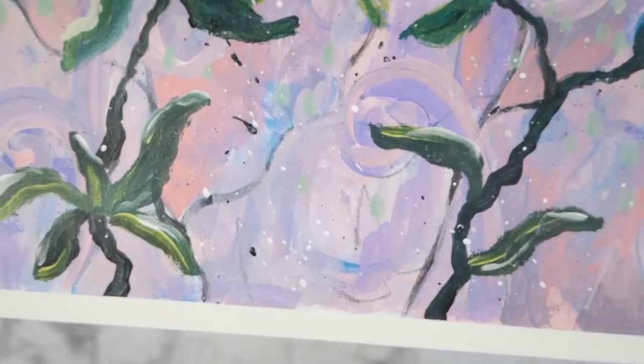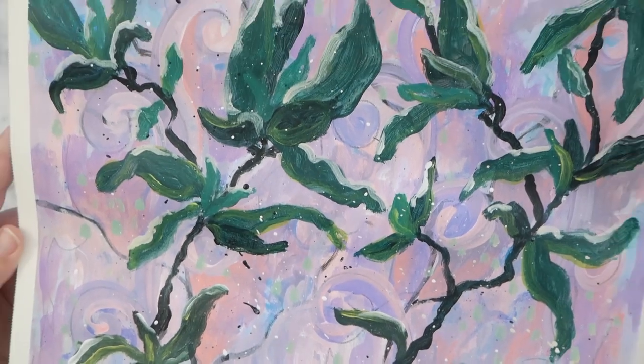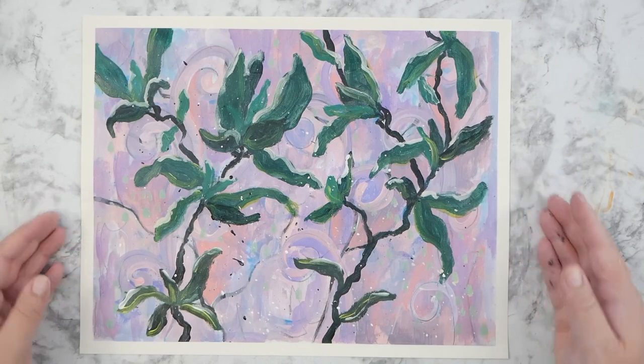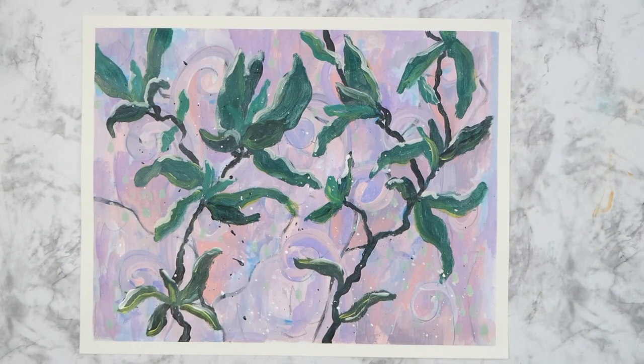I hope you enjoyed this painting and following along with me today. I hope you do your own, and until next time keep creating. Thank you for watching and thank you for liking.